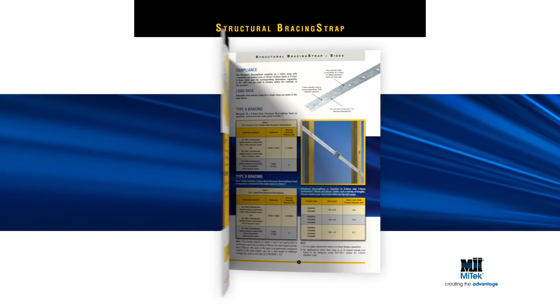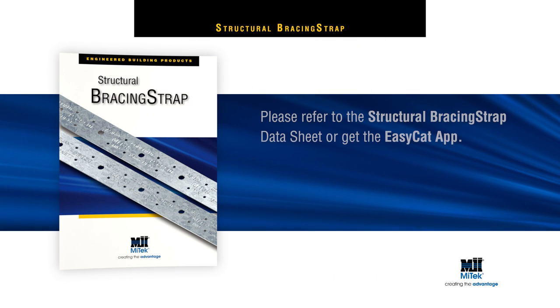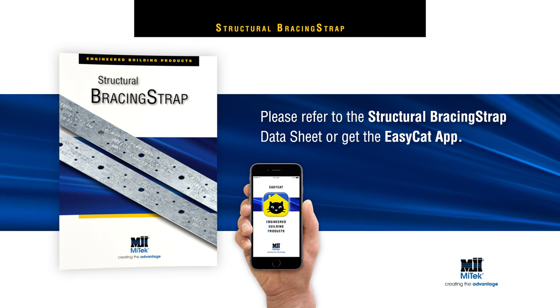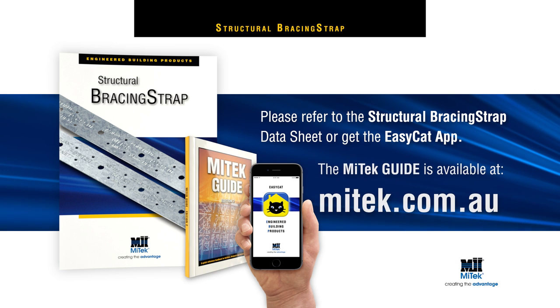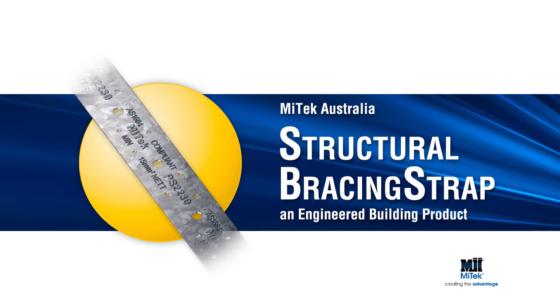For more detailed installation instructions, including load data, please refer to the structural bracing straps data sheet, get the EasyCat app, or download the MyTek guide at mytek.com.au. Remember, always specify and use engineered building products.